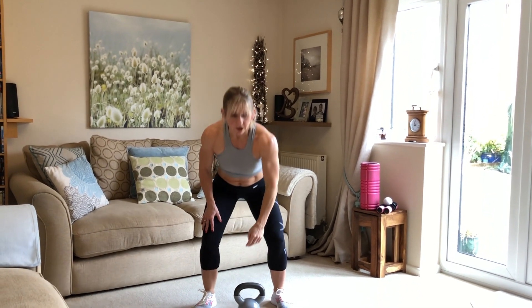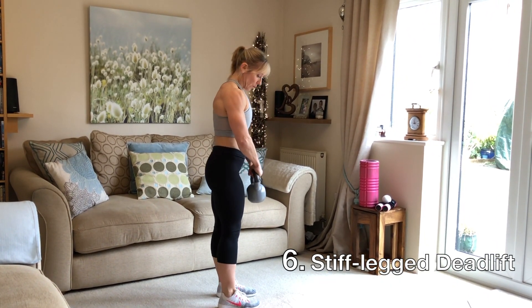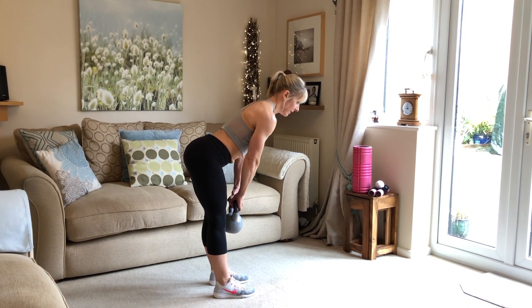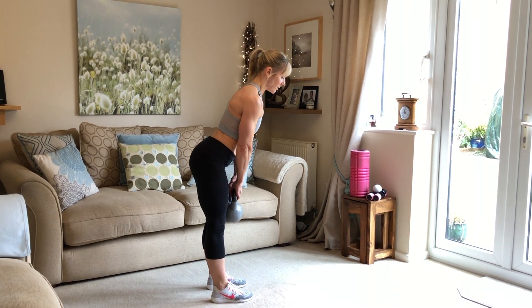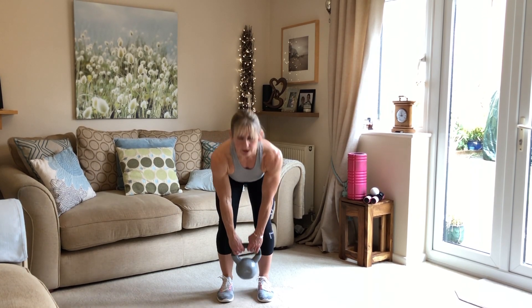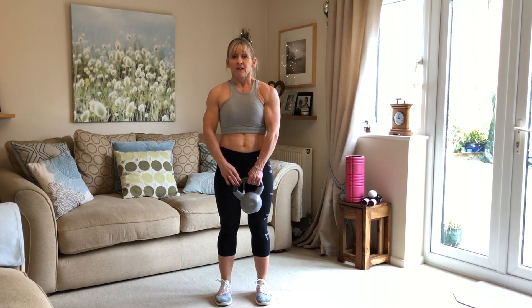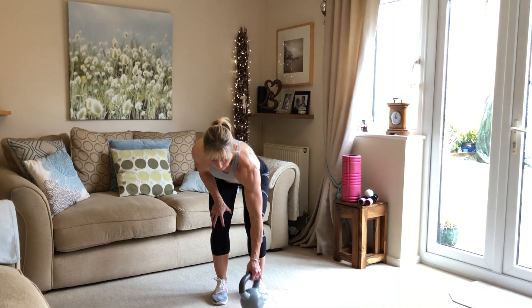Next is the stiff leg deadlift. Holding the kettlebell, we're going to be hinging from the hip joint. We do a slight bend in the knee, back straight, hinge down towards the floor and then pull back up. When you're coming back up, really push through the floor with your feet and feel those glutes working.